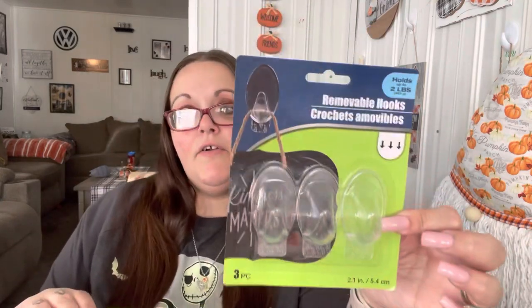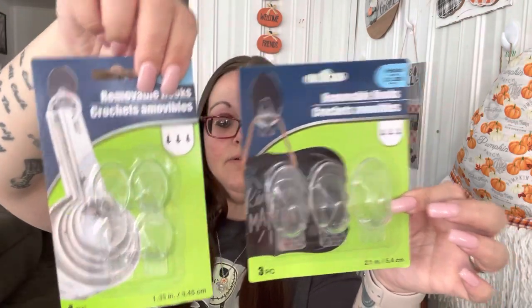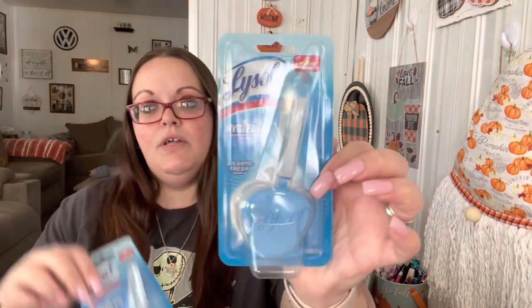I found this soap and couldn't pass it up because it's bigger than what you normally get. It's by Lucky Super Soft — fresh kiwi and melon hand soap for soft and gentle hands, 13.5 fluid ounces. I also got some more command hooks — I really like the clear ones, holds up to two pounds. I have one in my bathroom where I hung up my jack gnome my friend made me. I got another three-pack of the big ones and a four-pack of the smaller ones.